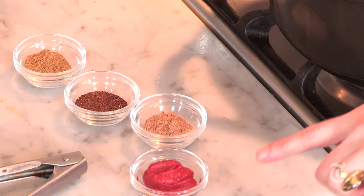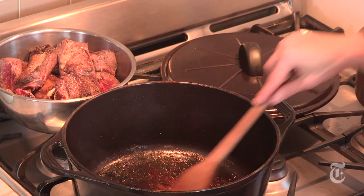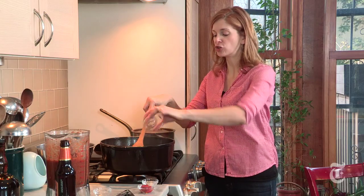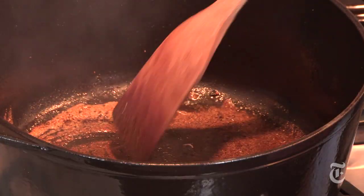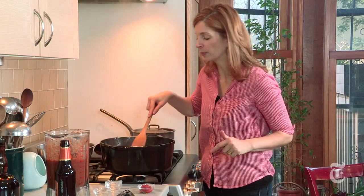Now that the meat's been browned, you're just gonna bloom the spices and the tomato paste right in the same fat in the pan. Don't worry, you can take the fat off later. So I've got cumin, coriander, and really good chili powder. Just sauté them around for a few seconds — once you start to smell the spicy scent, you can add the tomato paste.